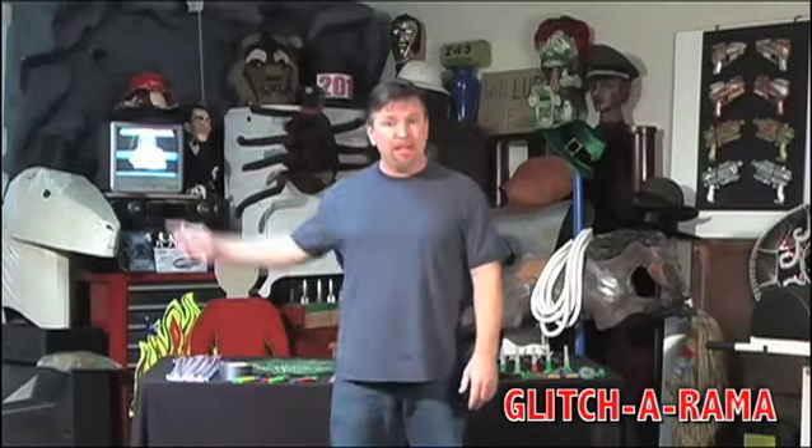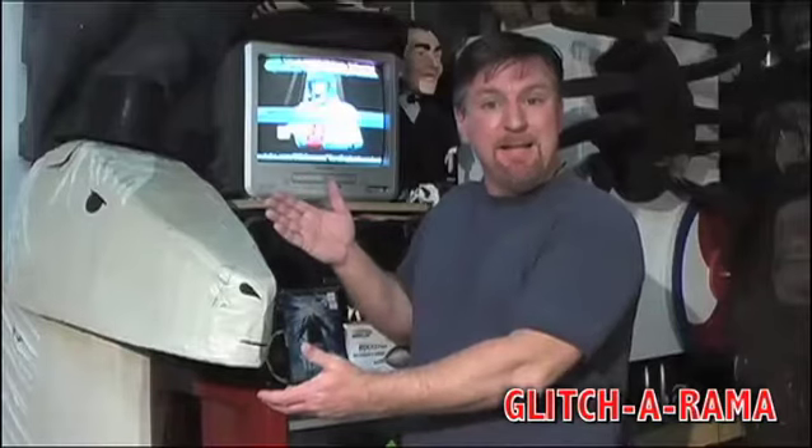Welcome to our workshop, everybody. This is where we make all the props for Glitch-a-Rama, and we do so on the cheap — like that horse head back there. We made this out of papier-mâché and an old cardboard box. Papier-mâché is just flour, water, and old newspaper. I got the old cardboard box and newspaper off a hobo. Stuff's just lying around.